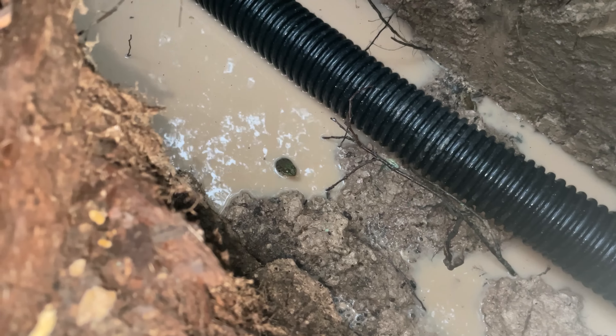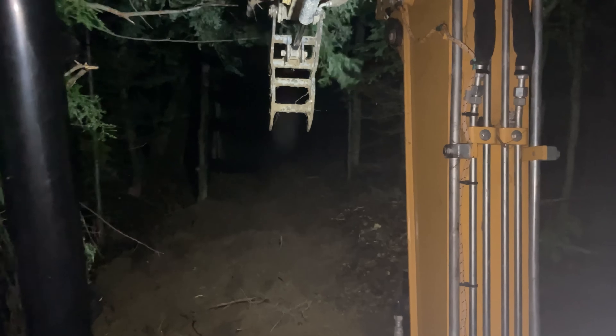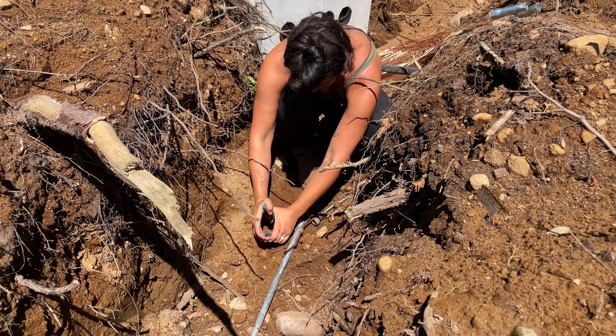I got so close but I did not finish the trench. It was about 9:30 at night and I was still working away with the light on the excavator. It was really hard to see and starting to get super sloppy, so I decided to call it. Thank you so much for watching this week — if you're enjoying my channel, be sure to hit that like and subscribe button. I'll see you next Sunday.